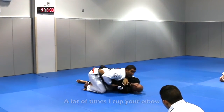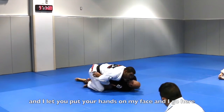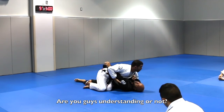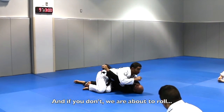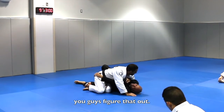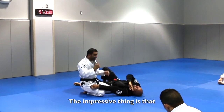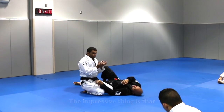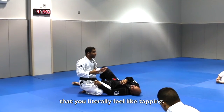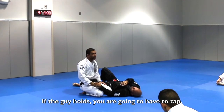That's how I get on top. A lot of times I cut your elbow, and I let you put your hand on my face, I push it, and I cut you — boom. And that's how I get that side body pressure. The passive thing creates so much pressure that you literally feel like tapping. If you really take that hold, you're going to have to tap.